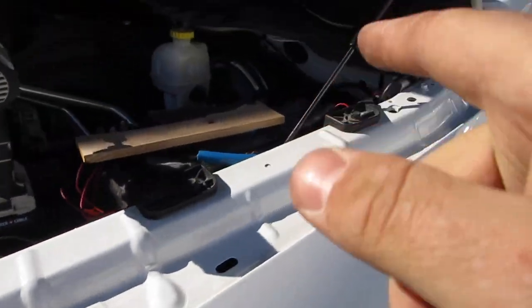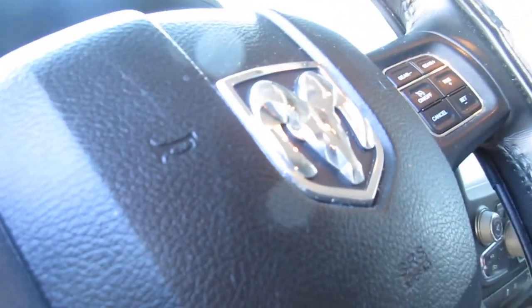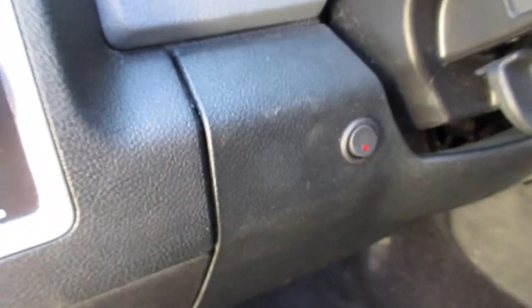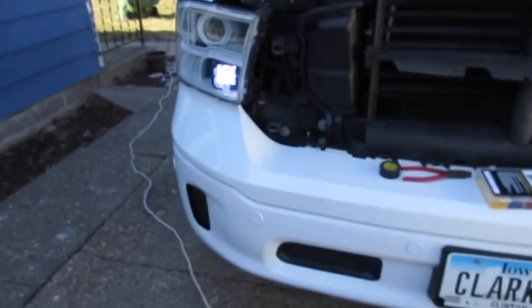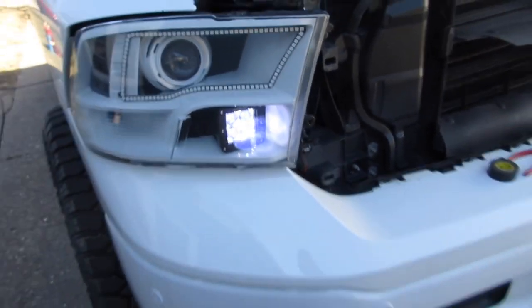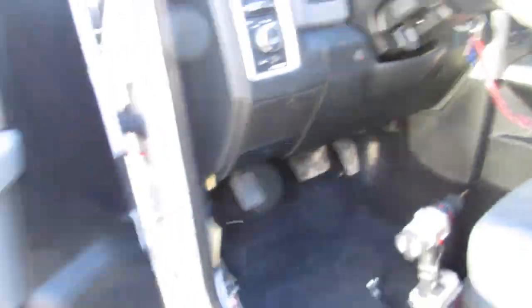Headlights are back in, negative terminal's on. Let's see if it works. Okay, so the light came on — showing they're on. Boom, there's one. And there is two. They both work. Fantastic. Light turns off. And they're off.